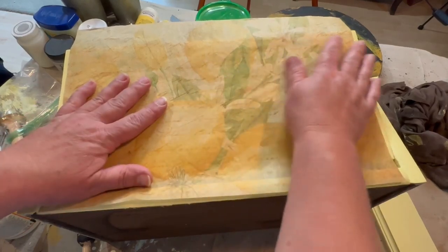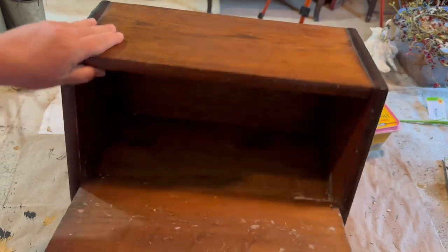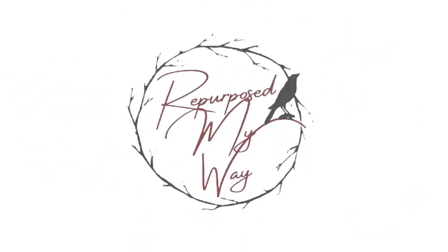What does this vintage looking decoupage paper with lemons and this old outdated bread box have to do with this video? Stick around and I'll show you. Welcome to Repurpose My Way, I'm Shelly.